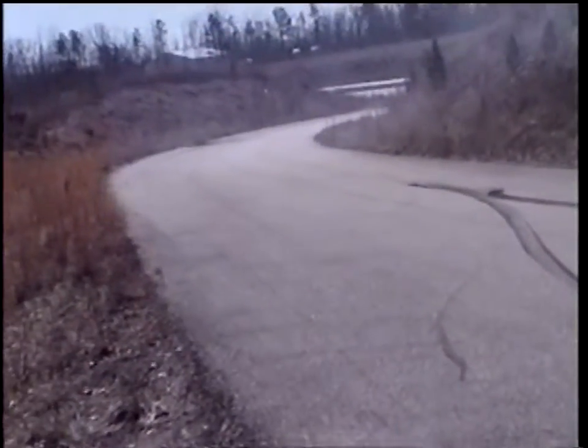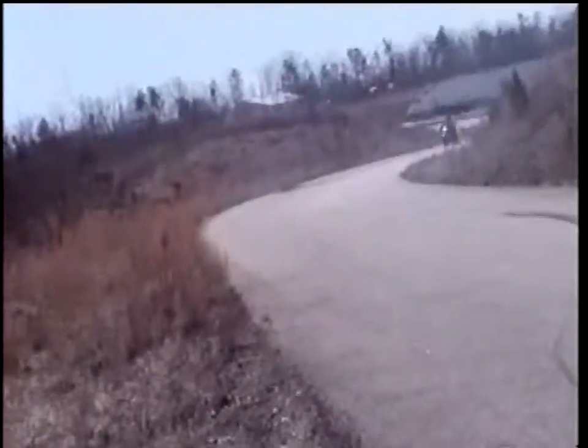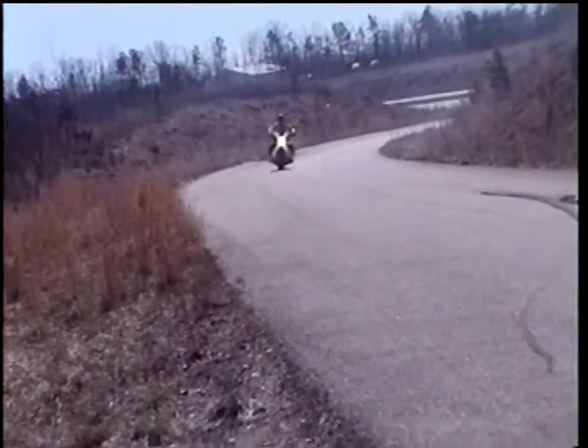And that's how you do a burnout. 2006 1800cc Honda VTX. Wow.